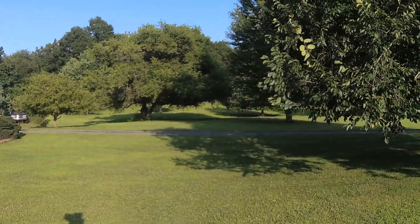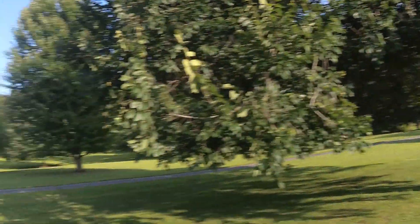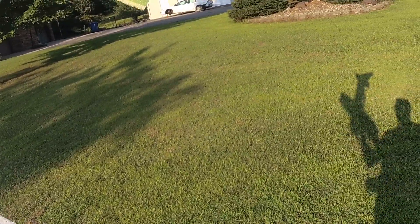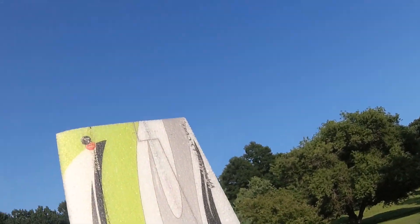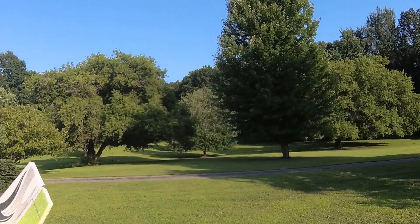That wasn't actually too bad of a flight for this plane — probably the most fun I've ever had with it. So now I know: flying around the front yard, that's where this plane belongs. It does not belong in open spaces because it's just too slow. Give it some tight spaces and it becomes a lot more fun.